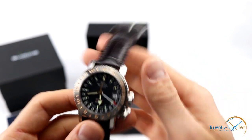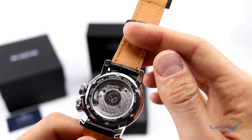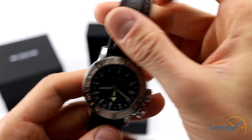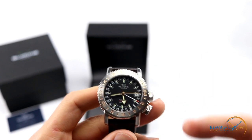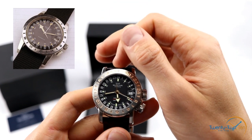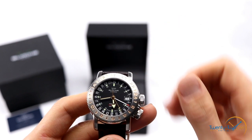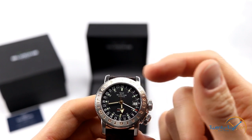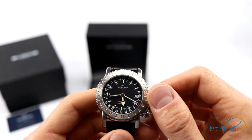The movement itself is the Glycine Calibre 293 automatic. It's got a 42-hour power reserve, 28,800 vibrations per hour, and it is a hacking movement. The original movement in the 1953 version of the Glycine Airman actually had a pin — they call it a hacking pin — that popped out between the 2 and 4 on the 24-hour scale at 12 o'clock. When you pulled the crown out, the pin came out of the dial and stopped the seconds hand at 12 o'clock so you could synchronize it to the relevant time zones.